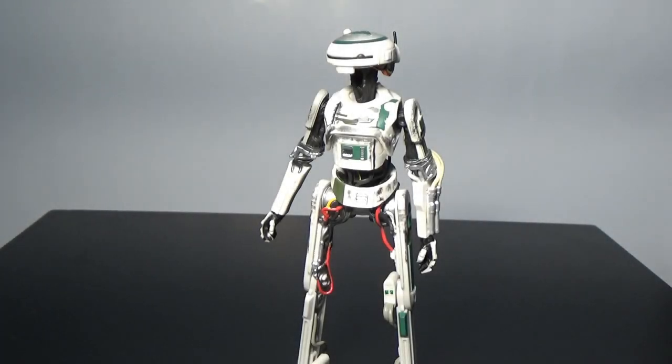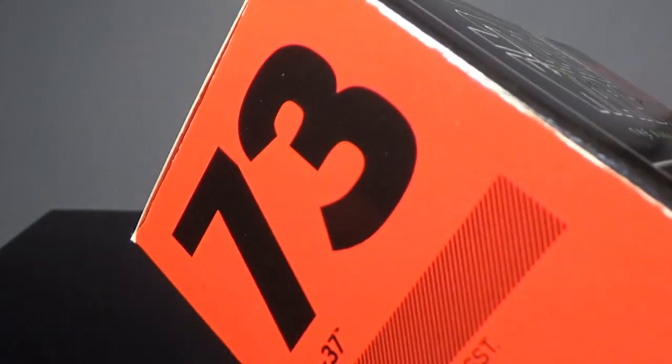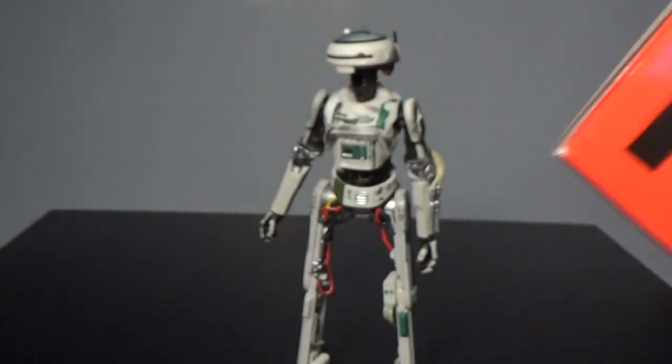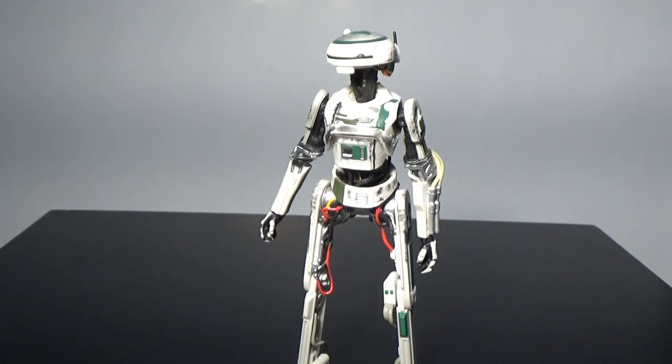What's up Star Wars fans and collectors, welcome back to another Star Wars The Black Series action figure review. This time we have number 73 - it is L3-37. I like that they got L3-37 in the 73 box. I'm sure if it would have been number 37, they would have done that too. I wonder if that was an intentional choice when it came around to putting this figure in a box.